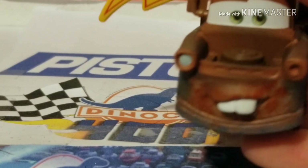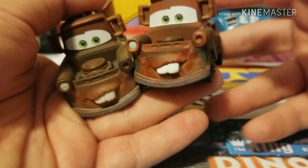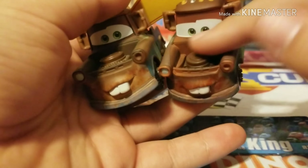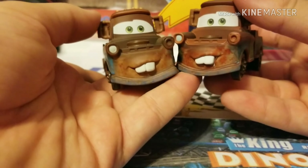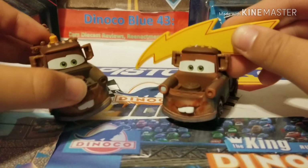There is a reasoning behind this though, as to why they chose this expression. They actually used the Precision Series mold — not the set version, the single version. The expressions are generally the same but you can see a small difference. For example, his eyelids on the bottom raise up on the standard version but they're not there on the Lightning Bolt Mater. So the expression is ever so slightly different but generally the same. I really do like that they used the Precision Series mold.